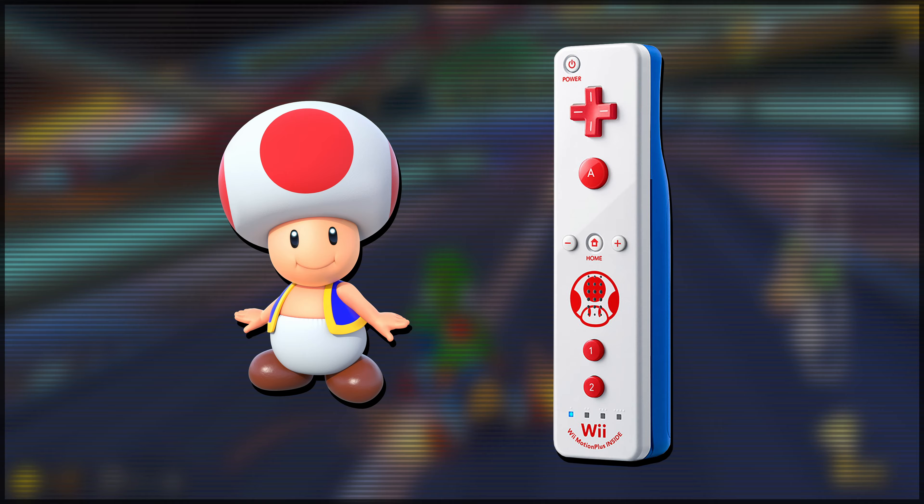That is it for this video. I hope you guys enjoyed it. Please let me know which special edition Wii Remote is your favourite in the comment section down below. There'll be a couple of videos on screen to check out if you enjoy my content, and I'll see you guys with the next one. Bye-bye.